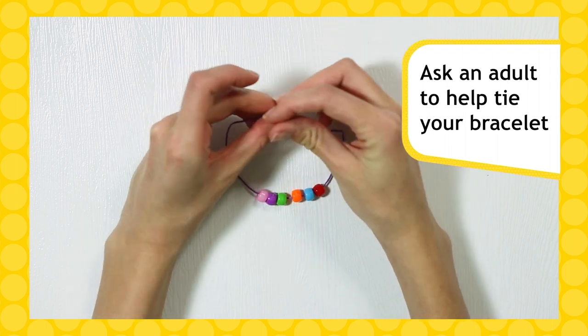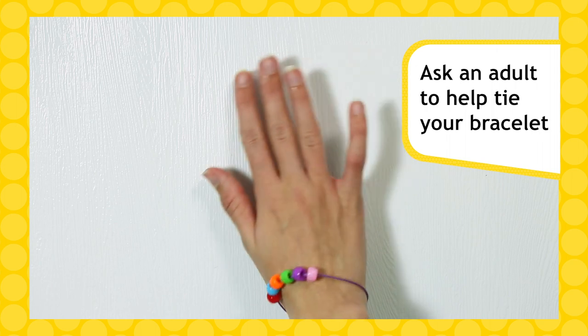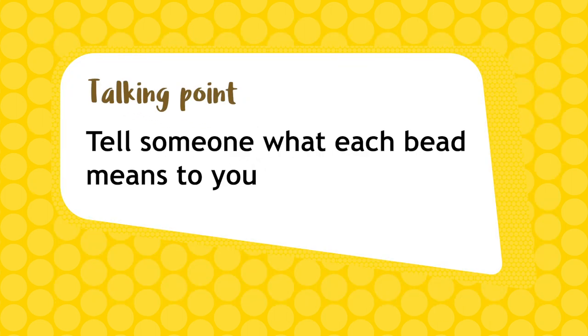Make sure your beads are on your bracelet and ask an adult to help tie it loosely around your wrist. Now you've completed your bracelet, show your unit and tell someone what each bead means to you.